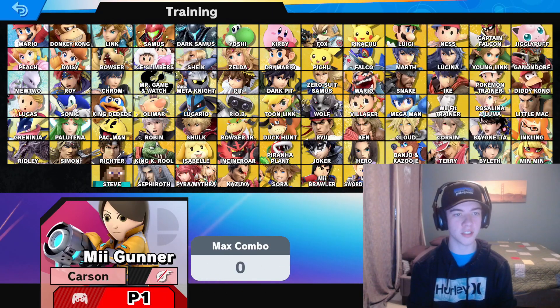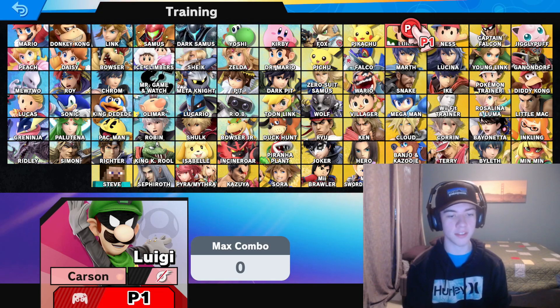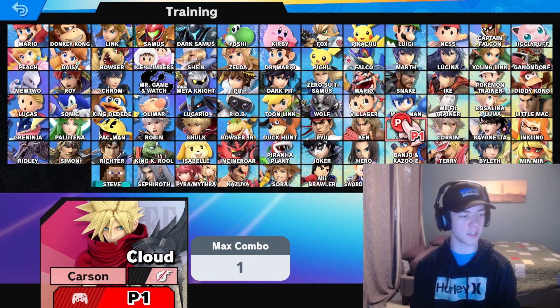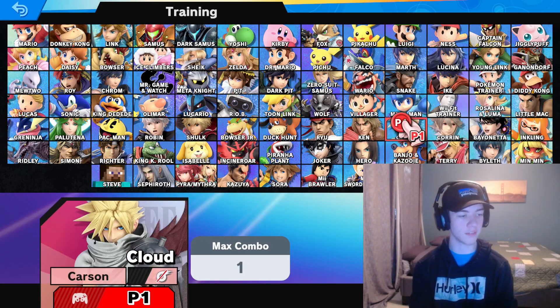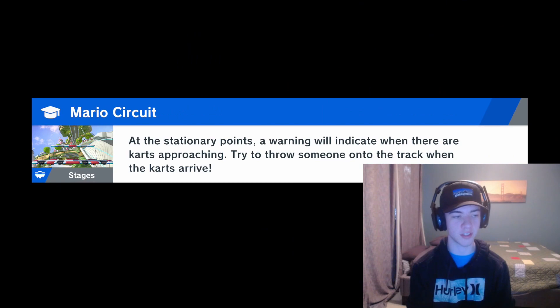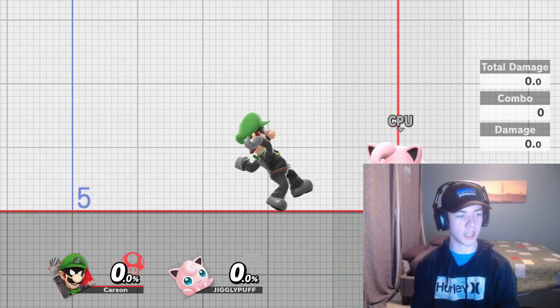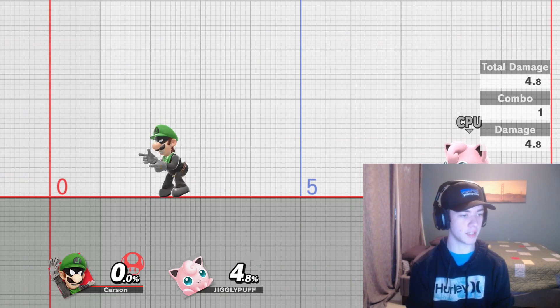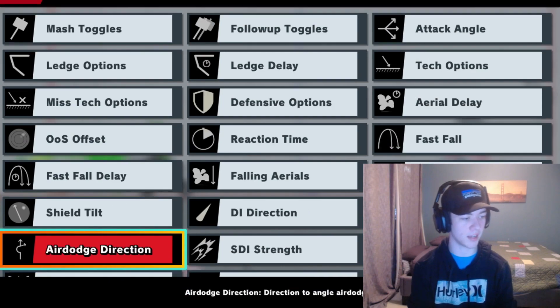Now in training mode, hovering over Mr. Eluigi — that skin is there and working. We can also see the Cloud skin: first, second, third, and fourth Kingdom Hearts Cloud skins since that mod pack had four. Booting up the Mr. Eluigi skin confirms it works in game. The Cloud skin is functioning as well. The training mod pack is also working — hitboxes are visualized, and holding up and B together brings up the full training mod pack prompt with all available options.